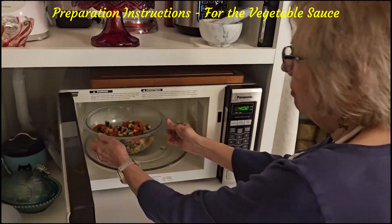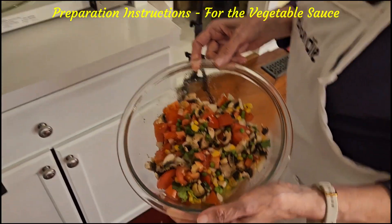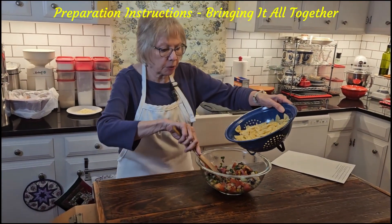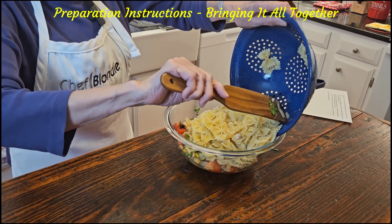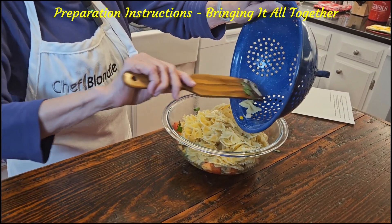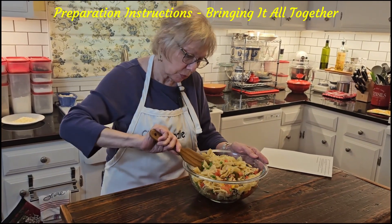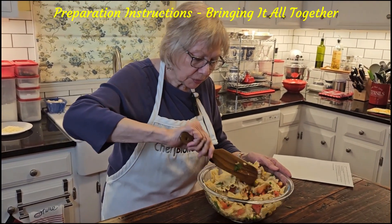Our veggies have been cooking for approximately one minute 45 seconds, just to soften them and get them warm. Now we're going to add our pasta and our cheese. Let's add our bow ties in here. This is looking really good, and I'm glad I didn't add the extra pasta because that would have been way too much. I don't think I'm going to need the extra water — we'll see.